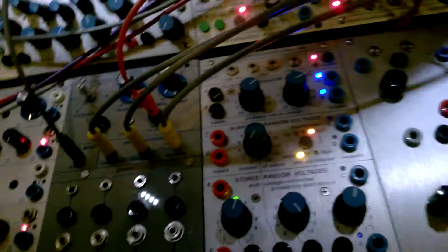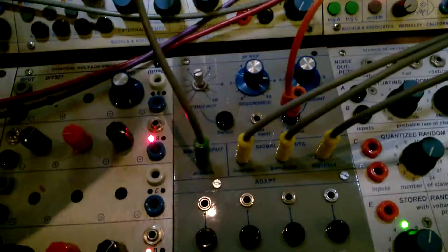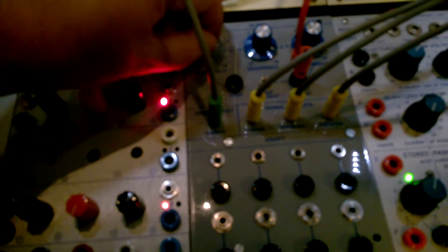And then this is the high pass, with the resonance up. Some really crazy sounds. It's ugly, but very not original Buchla VCF-ish. It's pretty strong stuff.